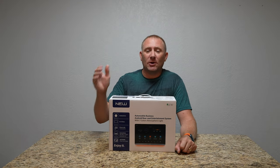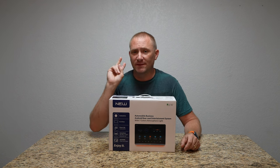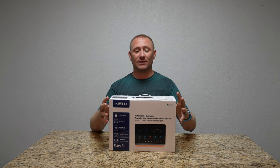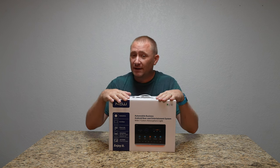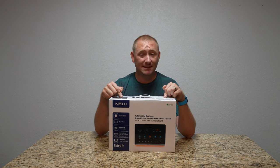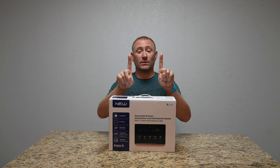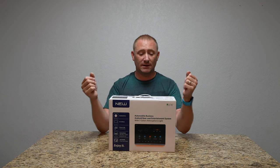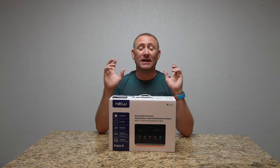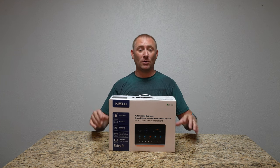Welcome back to GeekSmart. Today we're installing this 12.4 inch display. I'm going to split this into two videos. This video is going to be a headrest mount, exactly like it is in a vehicle. We're then going to do a second install video, and that is installing this in a Tesla Model 3. I've already messed around with it and created an easy mount for that — that's coming in another video. I'll link that at the end and in the description. I'm posting both at the same time.